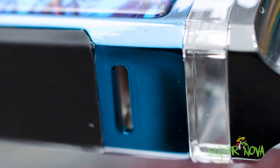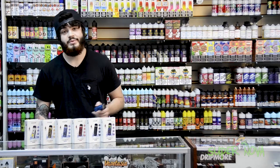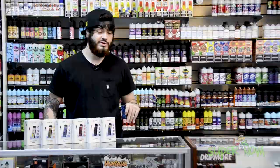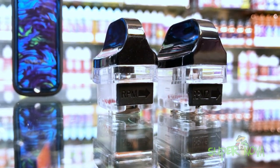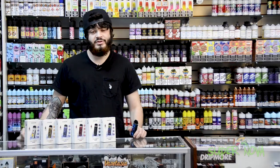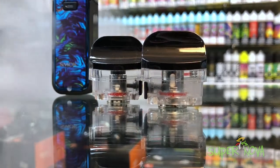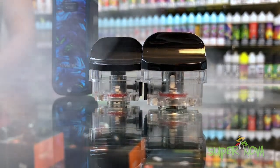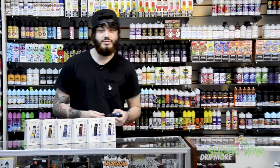You get a more direct airflow straight to the coil. This device comes with two different pods: a Nord X RPM pod and a Nord X RPM 2 pod, and both of those will provide you with a pretty wide variety of coils to choose from. For example, if you wanted to use some salt nic in the device, it'd be pretty easy to do so. The device also charges via USB-C instead of your standard micro USB.